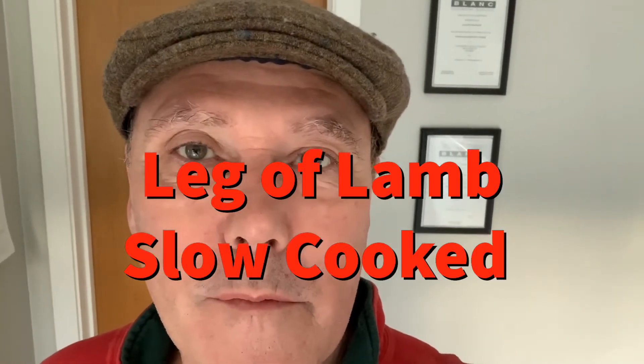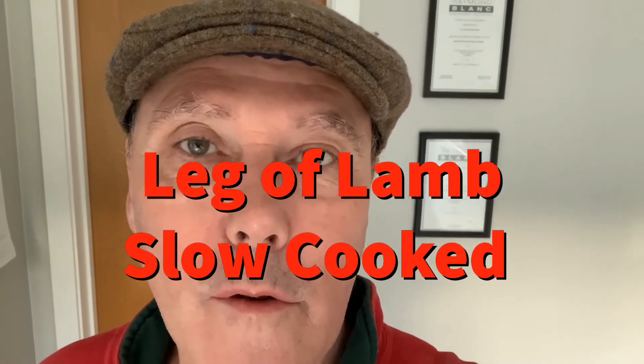Hi there, it's the Flat Cap Chef and today I'm going to teach you how to cook some leg of lamb. Now leg of lamb you can do one of two ways: you can either do it so it's nice and pink in the middle, which needs really accurate timing — we'll look at that another time — or you can do it this way, which is the slow roast, so once you've finished your cooking it will literally fall apart. It's just such soft and tasty food.